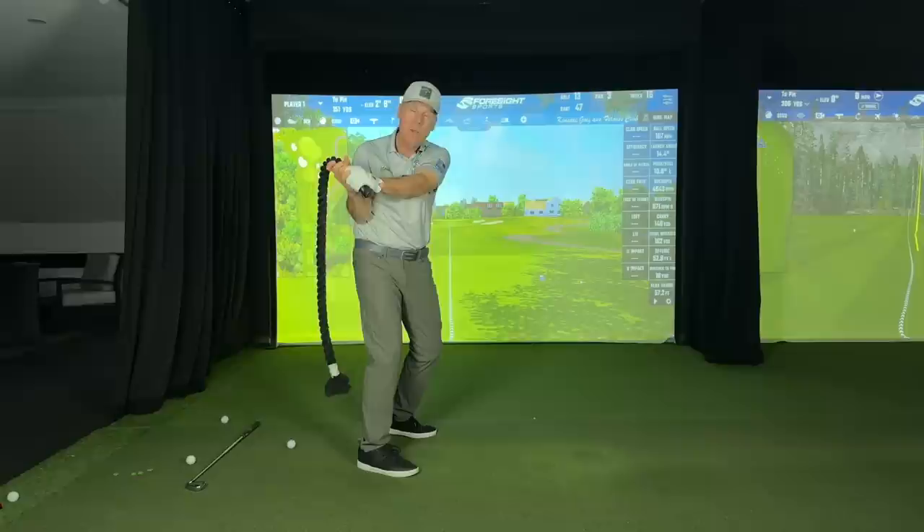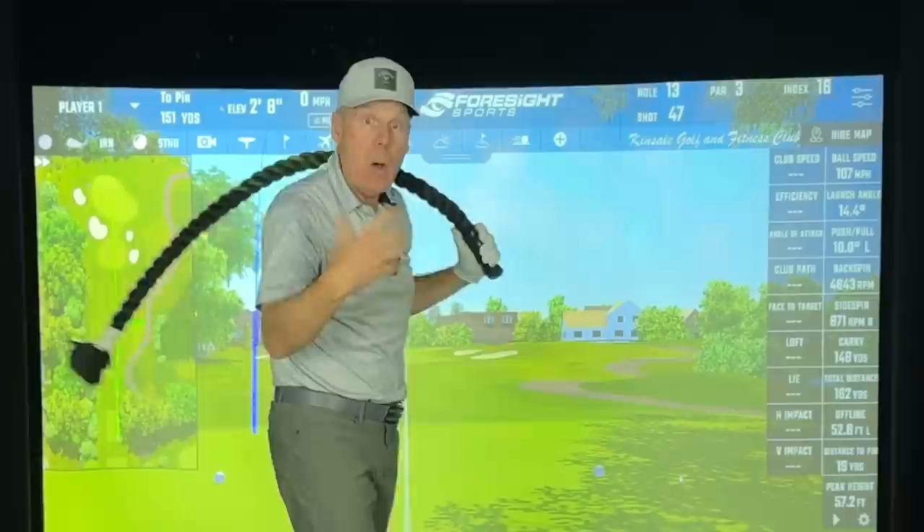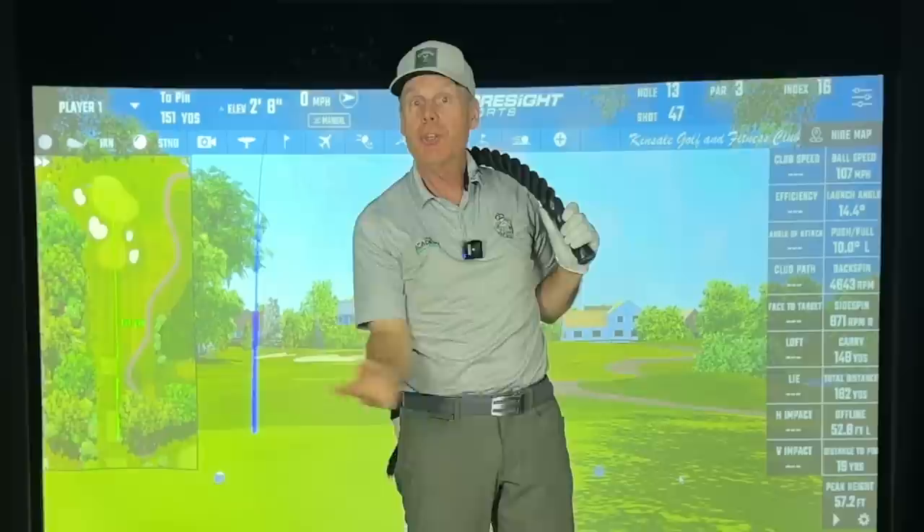You'll also notice that when you do that back and through without stopping, if your backswing is too low, there's no way back. So the rope has to go to a very specific height to be able to come back and through properly. There's a bonus there for you as far as swing plane — if you're too high, it drops, and if it's too low, it drops.